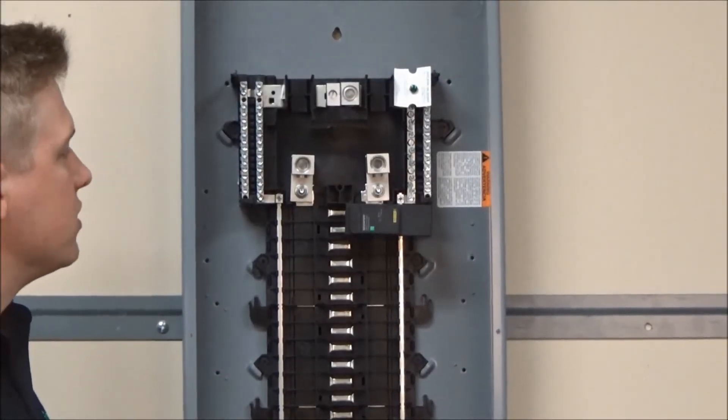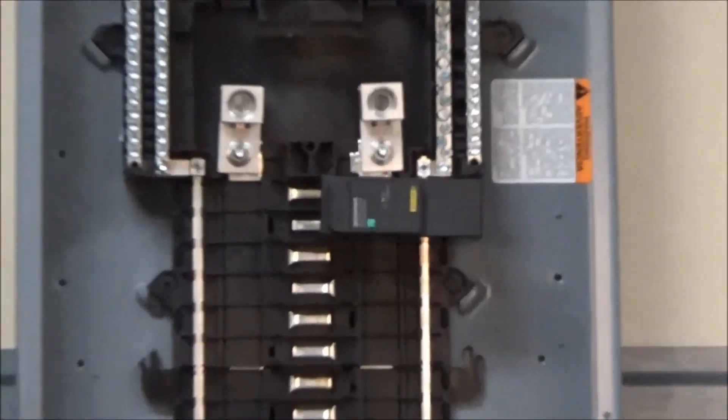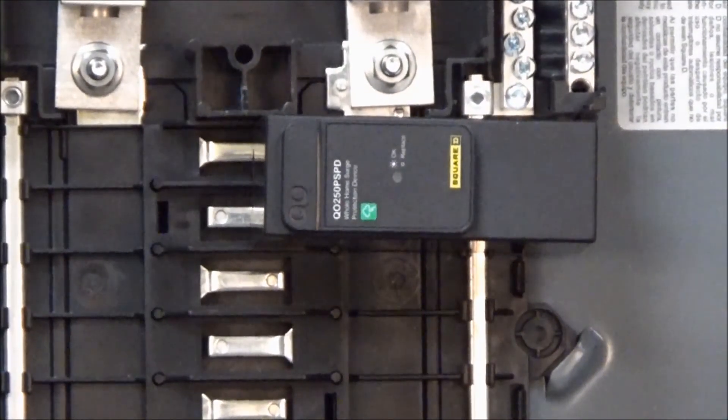We always recommend to install the device as close to the mains as is possible in the equipment.